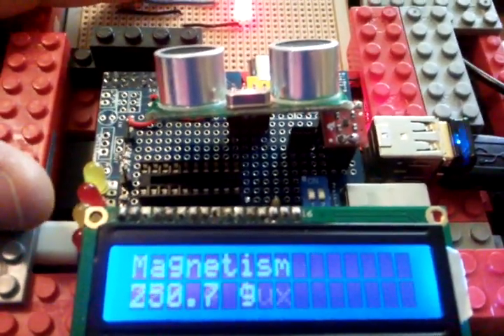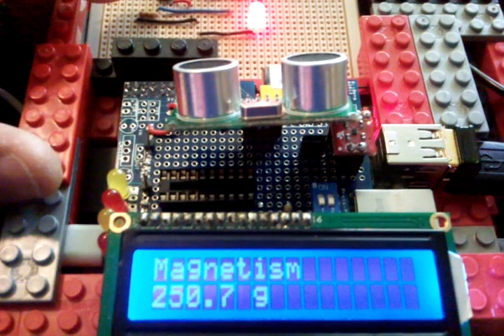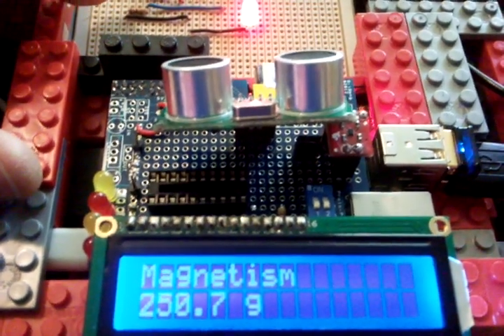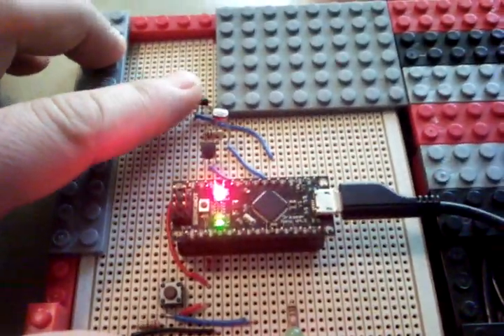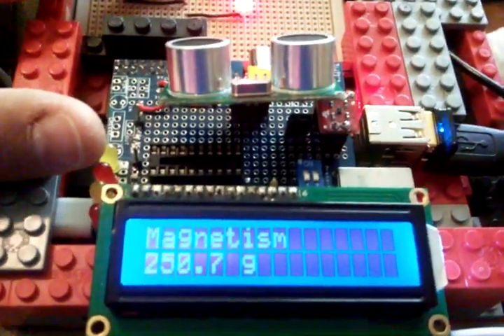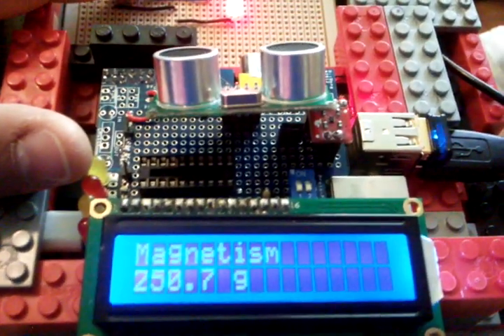Next reading is magnetism — again it says G, which I think stands for gauss, but it's not a true level, it's just a voltage level. That's this one up here. This is just fun, it's not a serious experiment — well, serious to me.